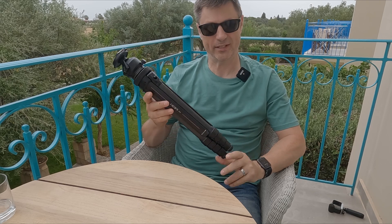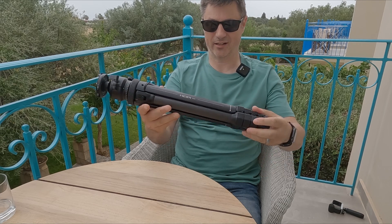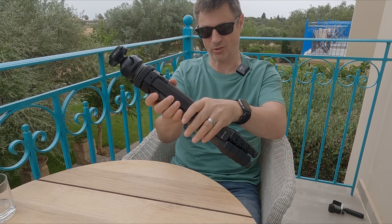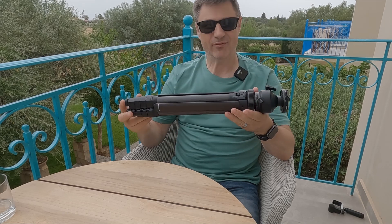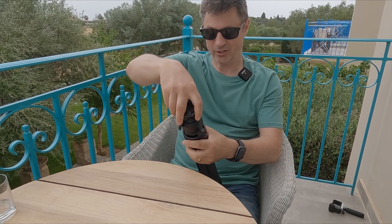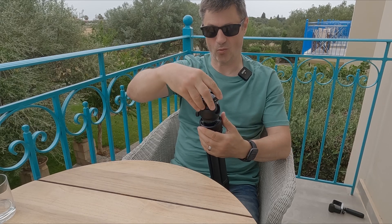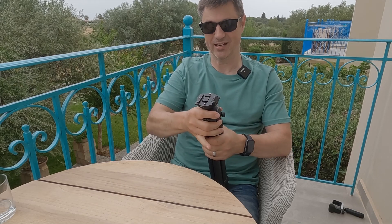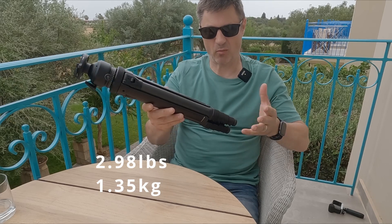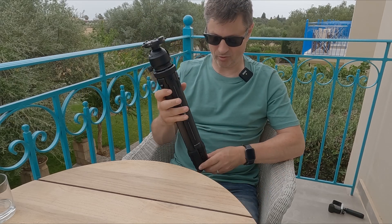So this is the Hypey W28 tripod in carbon fibre, and it is so compact. I love the way the feet all fit in tightly together — it's a special centre column that allows that to happen. It's really small, only 17 and a half inches long, which is 44 and a half centimetres. You can get your whole hand around it. You can even remove the ball head and make it even smaller. The weight is 2.98 pounds, about 1.35 kilograms — very light and easy to carry.